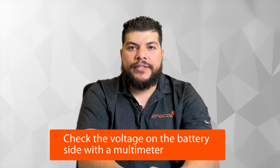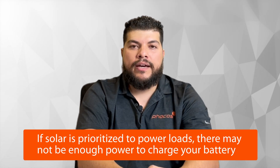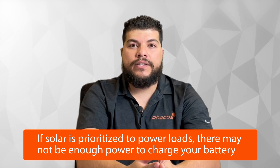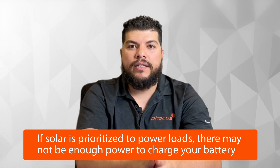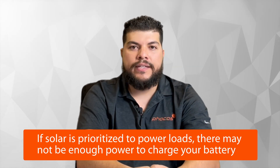Another common situation where the battery bank is not charging is if you look at menu 16. Out of the box, your inverter is set to charge the battery using a grid source and solar — you'll see this in the manual as Solar and Utility, or SNU. It's worth considering that the solar available will be prioritized to power your loads, but if your solar is just enough to power your loads, there won't be any solar left to charge your battery.